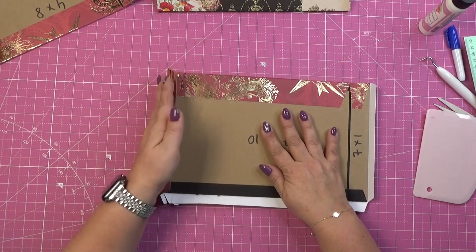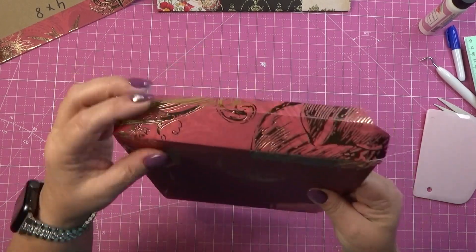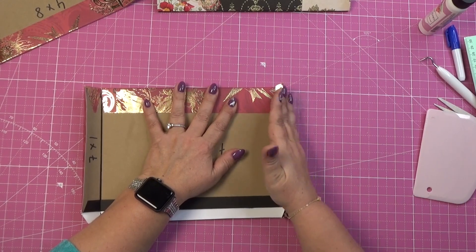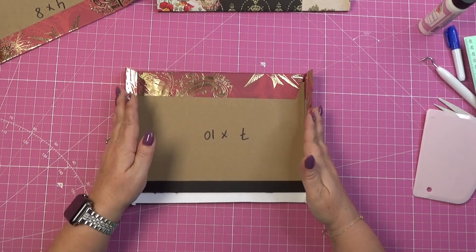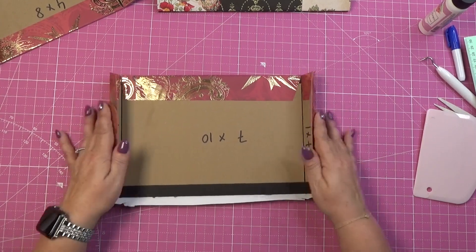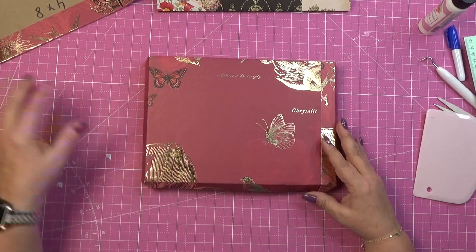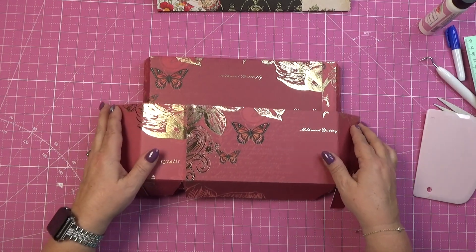Now we're going to try to fold this. Don't force it — just work it like this to stretch the paper. We don't want the paper to crack, just like that. So this will become our back pocket and this will be the front pocket, just like that — it's going to be one on top of the other.